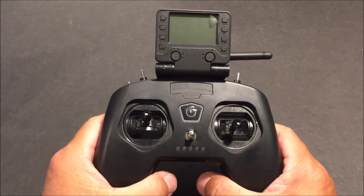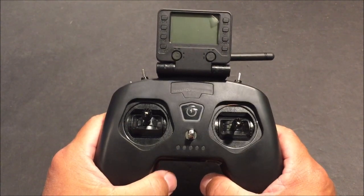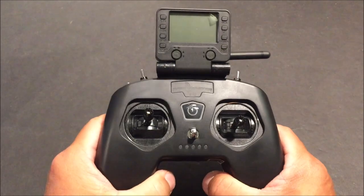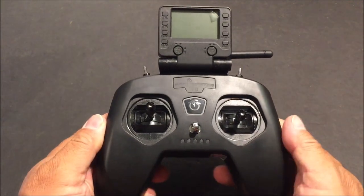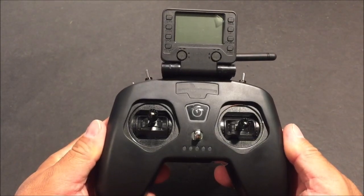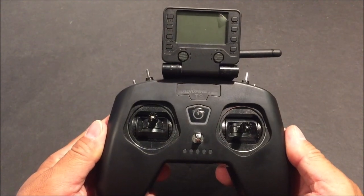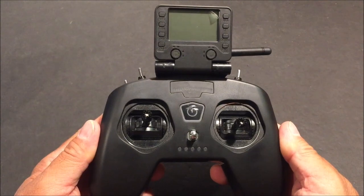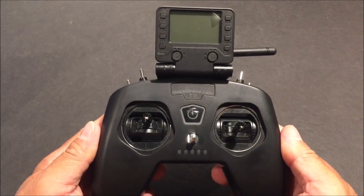Hello everyone and welcome to the channel. Today we are taking a look at the RadioMaster T8 Pro. It is a compact game controller style multi-protocol hall sensor gimbaled 2.4 gigahertz 16 channel remote control transmitter with full open TX support.